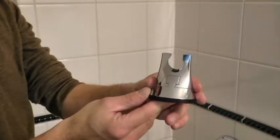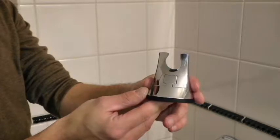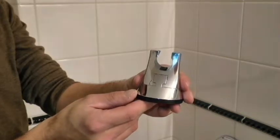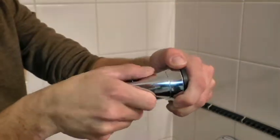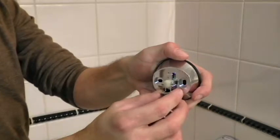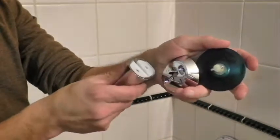Now take the suction cup holder. It has three parts. Note the puzzle piece shape here. Hold the suction cup holder with the puzzle piece side facing down and pull the whole suction cup downward to detach. Now slide the black suction cup out of the casing. You should have three pieces.